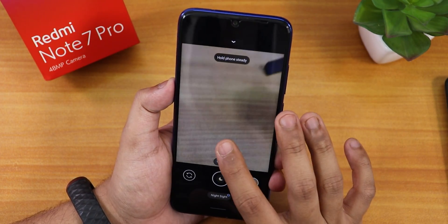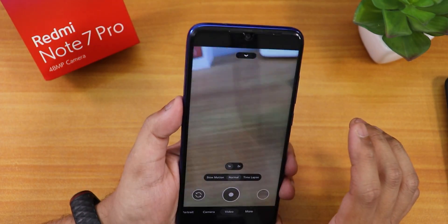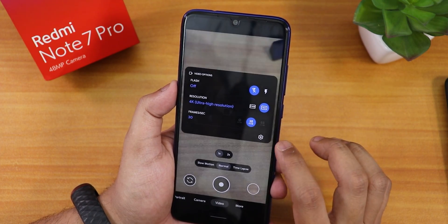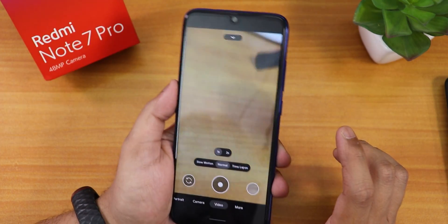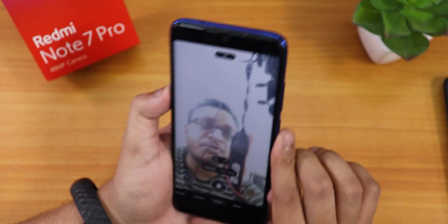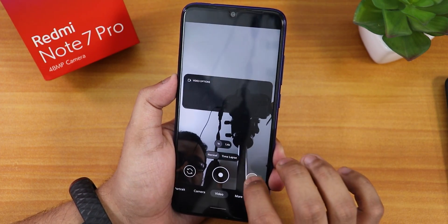You can take Night Sight photos if you install a GCam separately. Taking videos should be fine — we have up to 4K option. 4K 30fps is working fine, and even with the front camera the video should be working fine with the GCam. This is the Nikita GCam, by the way.